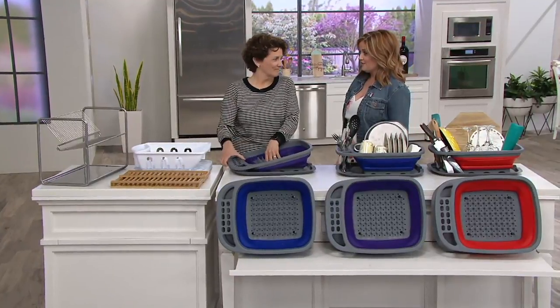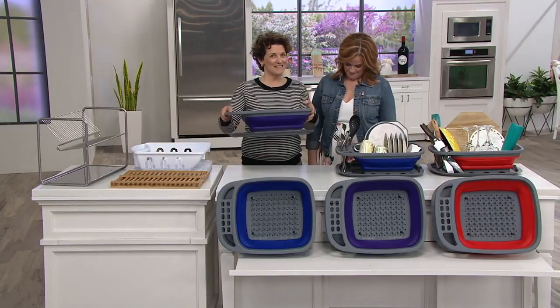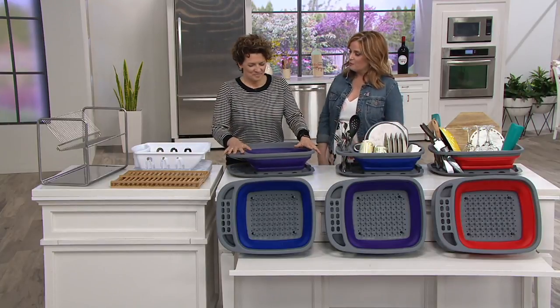Somebody's got to do the dishes — and it's me, but I will make it easy. Hi, Blue Jean Jack! Hi there, nice to see you back. How good was that piña colada? It was good.